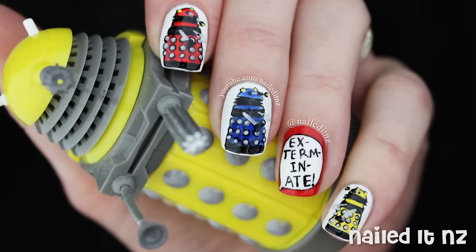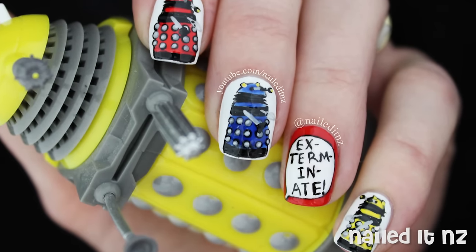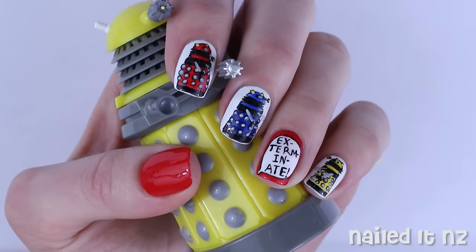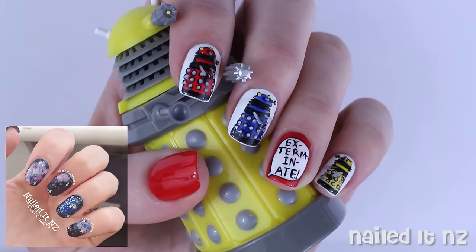Hi everyone, I'm Jessie from Nail.NZ and today I'm going to be showing you how to do these Dalek nails. For those of you who don't know, I'm a massive fan of Doctor Who and I've previously done some TARDIS in space nail art. I will leave that down below for you to check it out.